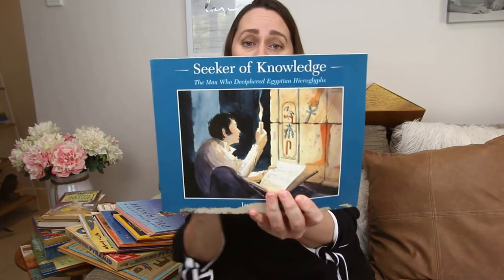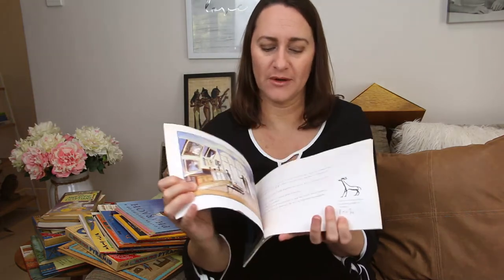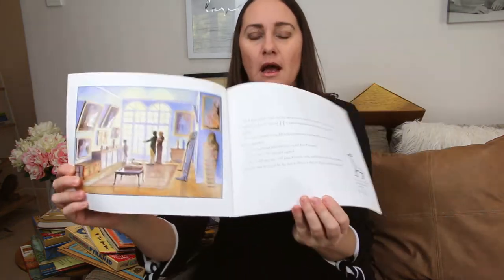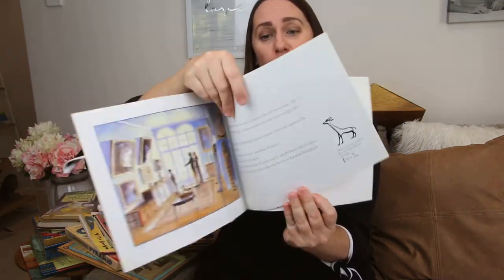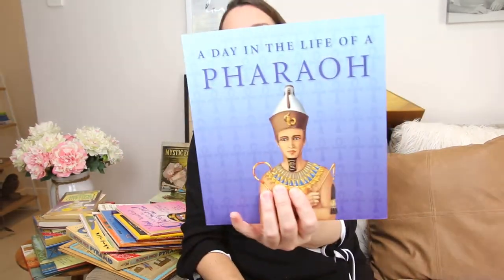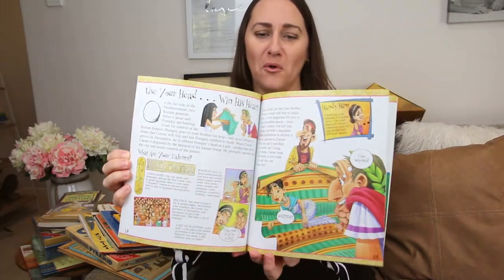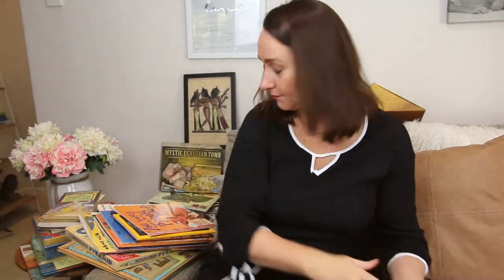Seeker Knowledge: The Man Who Deciphered the Hieroglyphs. I like this one because it's a picture book more suited for older children — we'll definitely make use of that. A Day in the Life of a Pharaoh. You Wouldn't Want to Be Cleopatra — these You Wouldn't Want to Be books are always pretty fun; they go through some of the not-so-nice parts in a fun, comical way for the kids. And You Wouldn't Want to Be a Pyramid Builder — could you imagine what that was like?